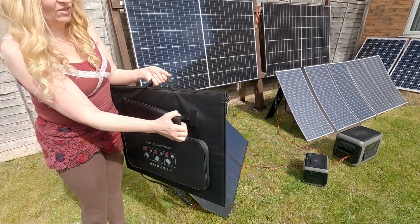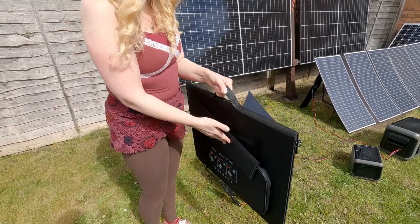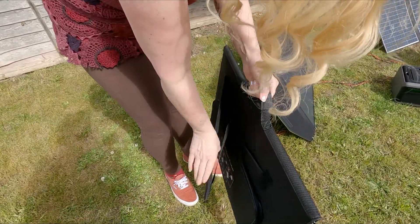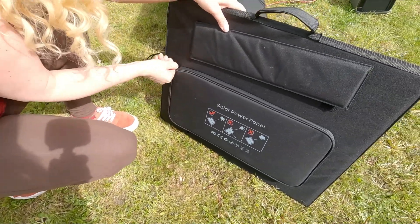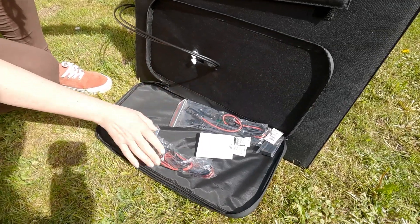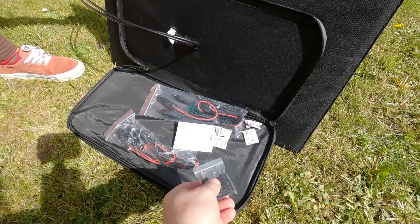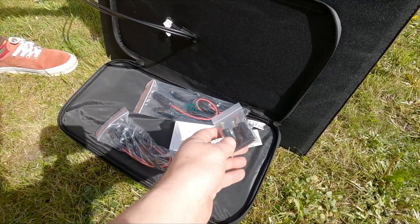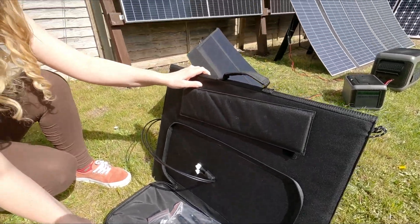Same principle on the back for the big one, but it's a little more delicate because that one is still glass. On the back it's got a pouch to contain all your cables, which is quite useful so you can't lose them. It comes with various connectors so if you switch to a different brand of solar generator down the line you can still use these panels — they've got connectors to fit pretty much any portable power station.